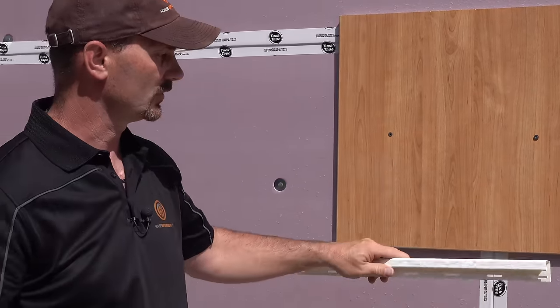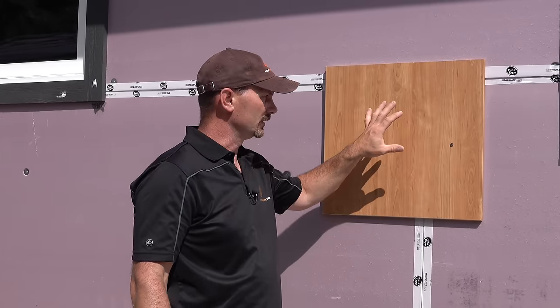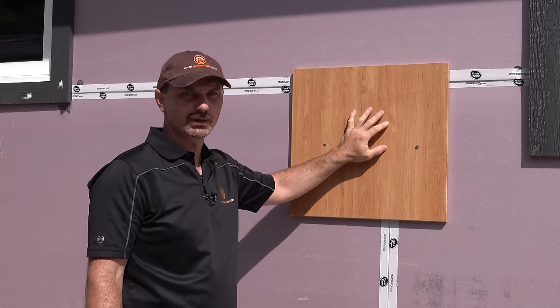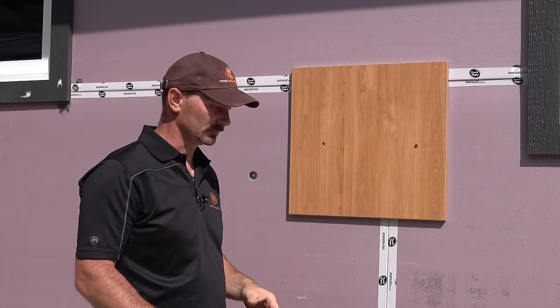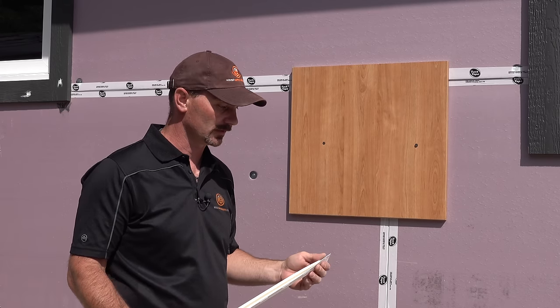Basically it's just a trim piece to put around obstacles. Our obstacle today is just going to be this piece of wood. This could be a window, could be a door, anything like that. We just screwed a piece of wood on the wall and that's what we're going to use for our example.